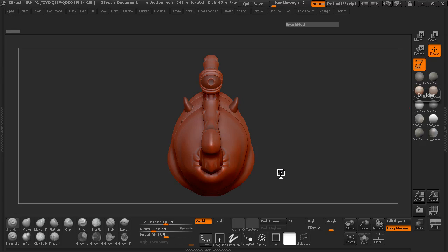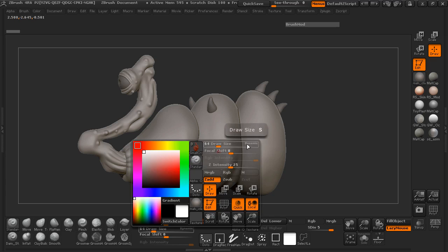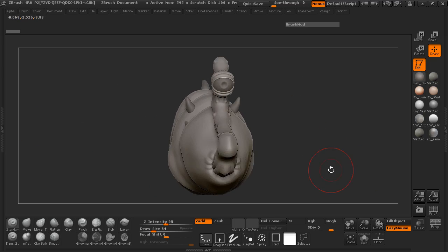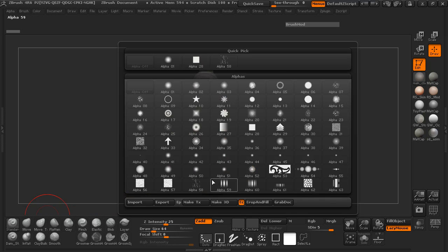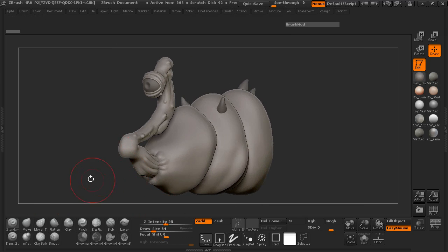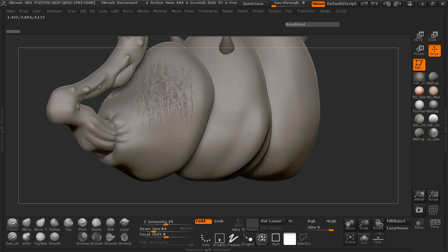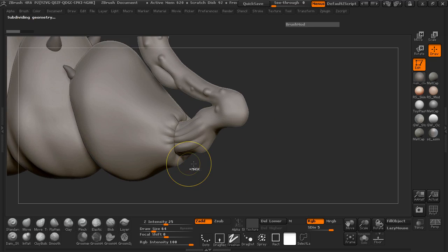Hey everybody, welcome back. Now we're ready to finalize our model. To do that, we're simply going to use some alphas to go across the body to add a little bit more detail on the body and also a little bit more detail here on the neck. So let's make sure that we have our standard brush selected. We're going to come down here and select an alpha — let's try alpha 58. The intensity we can start off at 25 and then just check and see what will happen. So that's probably going to be a little bit too intense and there's not enough detail. So let's go ahead and subdivide to subdivision level 6.